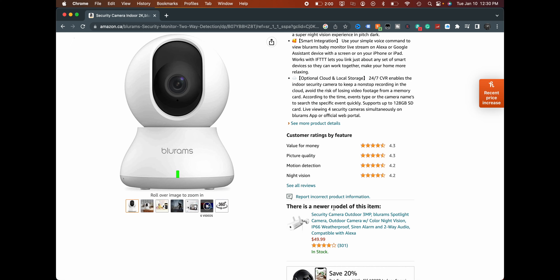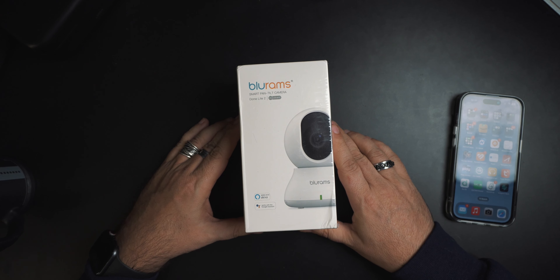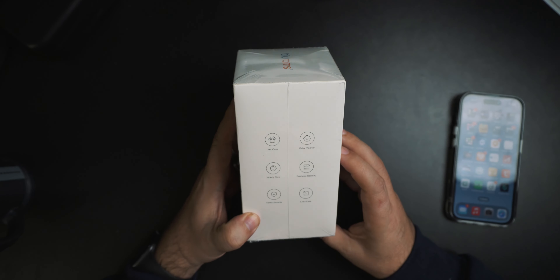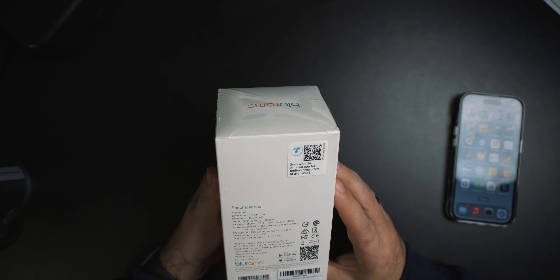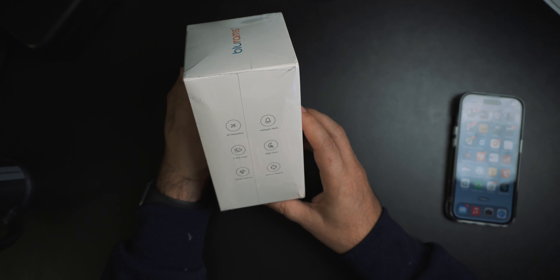It's funny — at the bottom of the page there's a newer version, which is an outdoor version at $39. Let's put the laptop away. This is the Blue Rams Smart Pan Tilt Camera Dome Light 2. On the back it mentions pet care, elderly care, baby care, business security, and home security. We've constantly talked about how cool it would be to see the cats when we're away, so maybe we'll set this up on the floor and see if they respond to us talking through it.